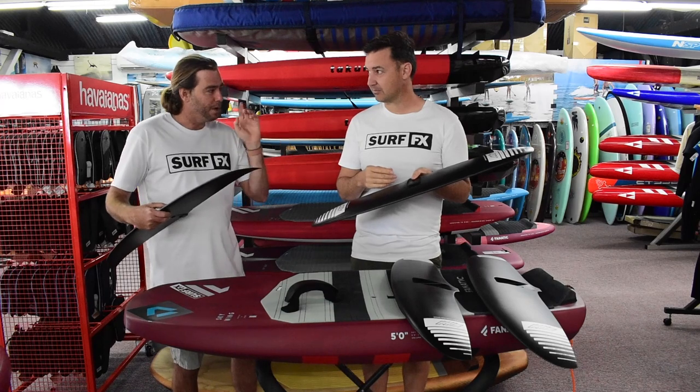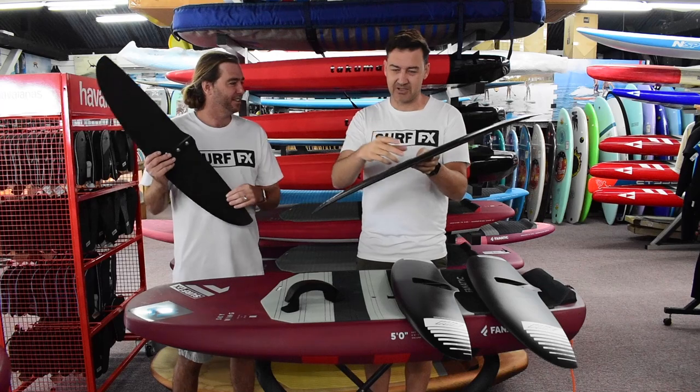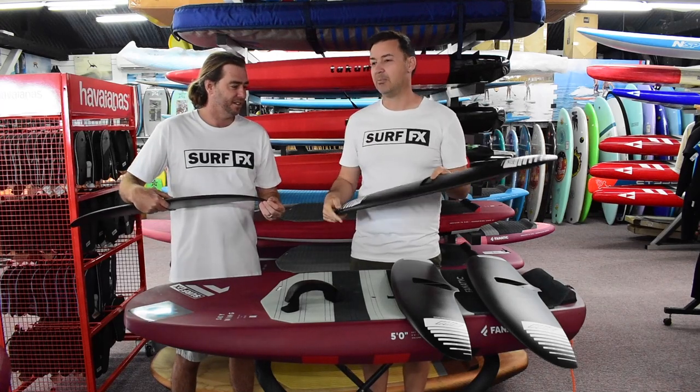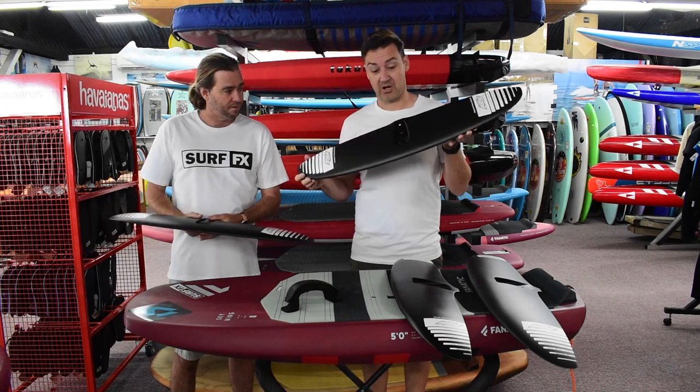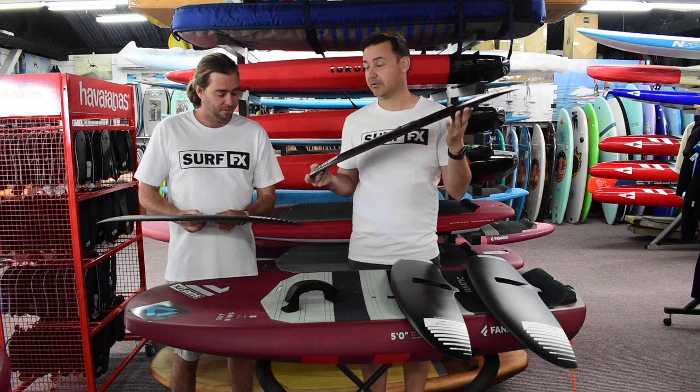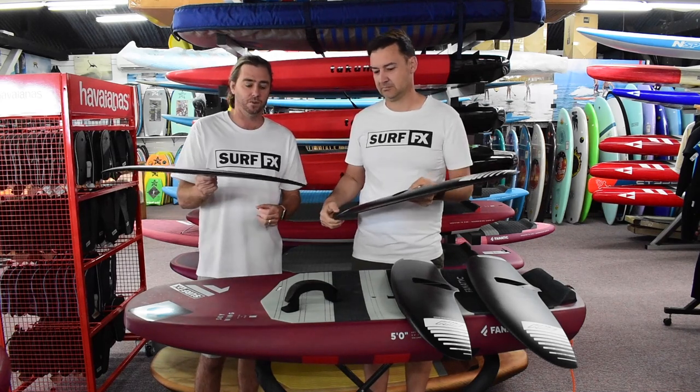When you say high speed, I mean it handles high speed. If you want pure high speed you obviously need a tiny thin one, but this handles quite well and being able to hold in at speed. I think 810 and below for kiting is probably the biggest you want.